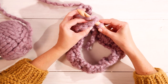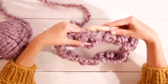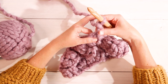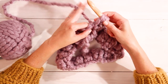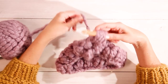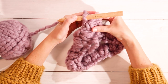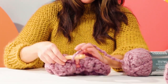Insert your hook, yarn over, pull through, and pull through the loop on your hook — that's a slip stitch to join in the round. Then chain two, and create your bobble in the space right next to your chain: yarn over, insert your hook, yarn over, pull through — repeat twice more — yarn over one last time and pull through all the loops on your hook. Chain stitch to secure that bobble. Now you have the first bobble of the second row, and you'll create another bobble in the next space, and so on, to create the second row.